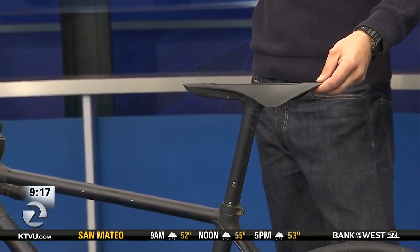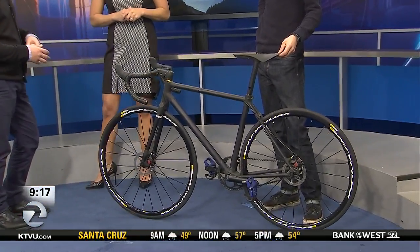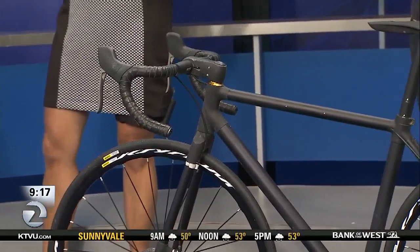Yeah, so Scalteo is a 3D printing company, but also digital manufacturing. We made this bike as an example of what we could do with all these materials. Because I think 3D printing — everyone thinks it's cool, but they're like, what can you actually do? What are the real products you can actually make from it?